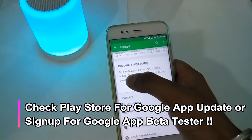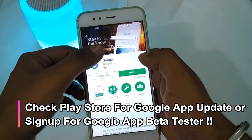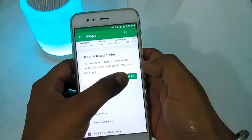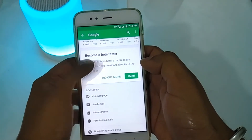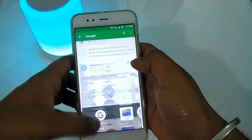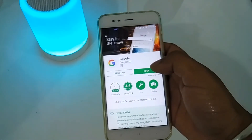If you don't have this feature on your phone, go to the Play Store and search for Google. Open the Google app and sign up as a beta tester. Once you sign up for the beta, the feature should become available. I've already signed up, so I don't need to do it again.